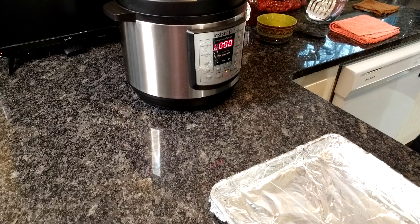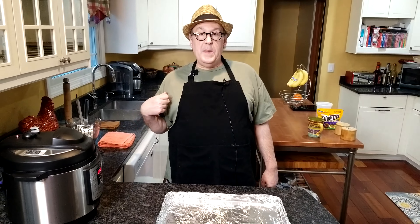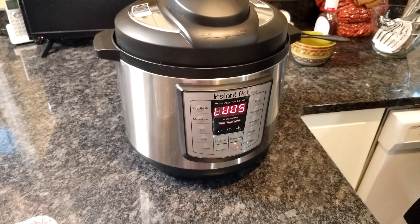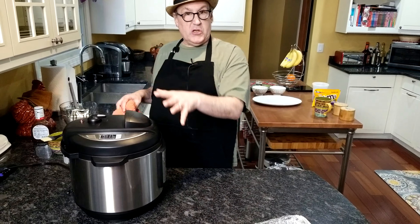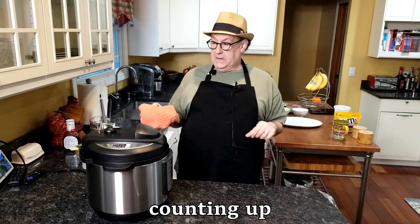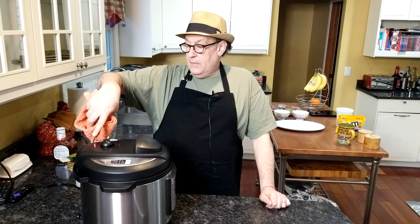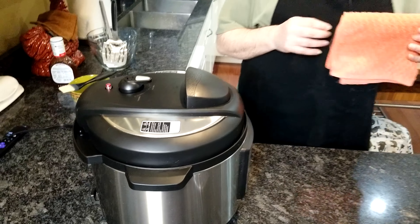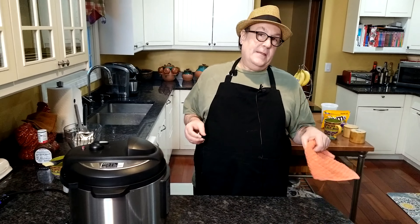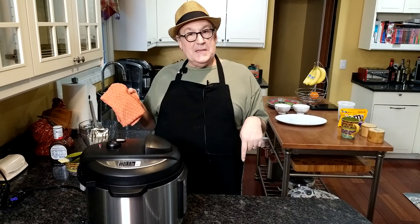I took the time to look up the term — we're going to do what's called a quick release. All your pressure is still in there, and it's counting down to what's called the natural release. Depending upon what your recipe calls for, you might let it totally cool down — follow your manufacturer instructions. Now I know a lot of people, especially with old pressure cookers, were a little bit hesitant with them. Anyway, we're going to do a quick release.